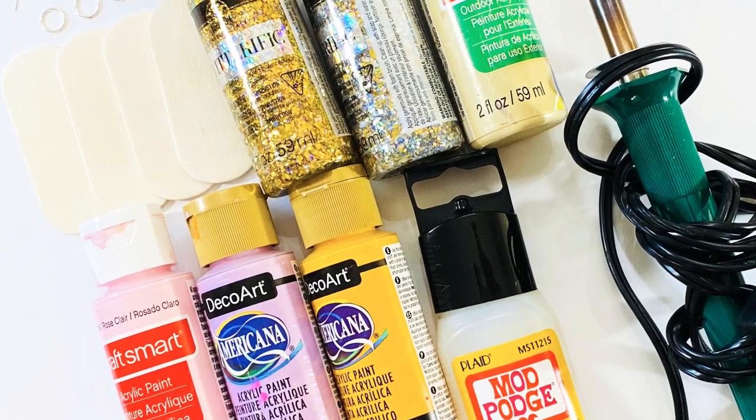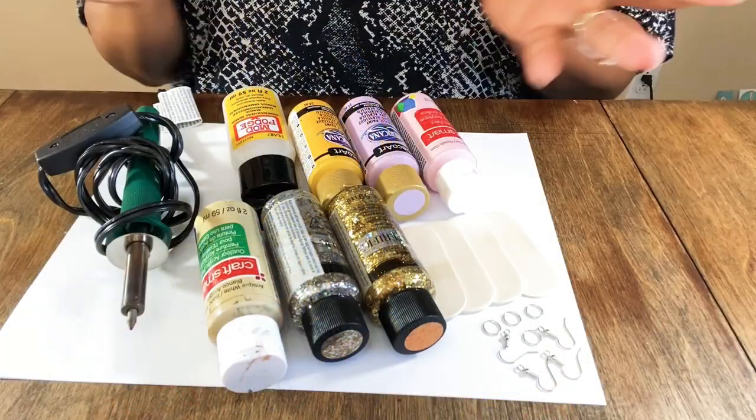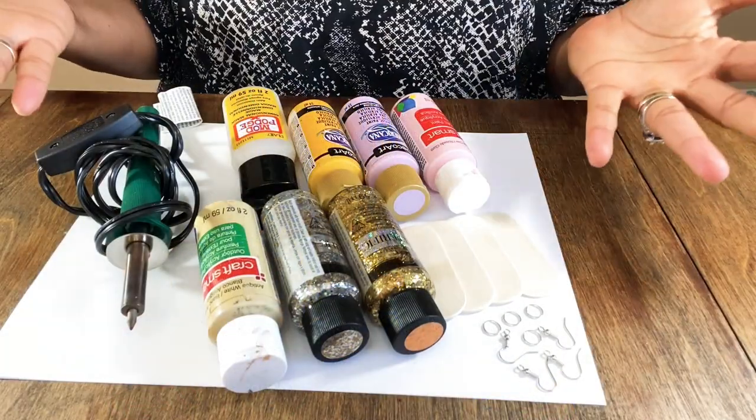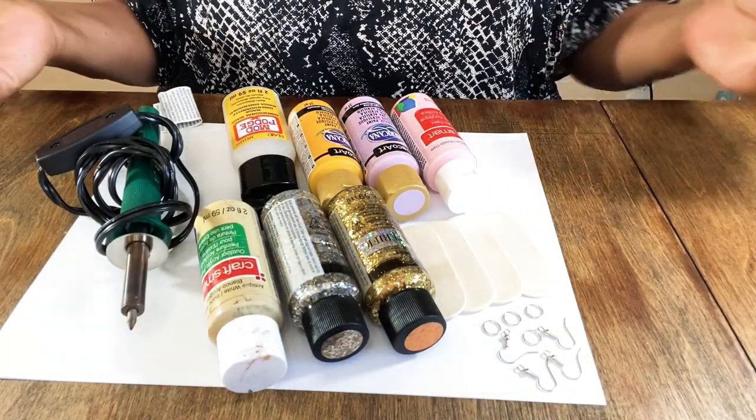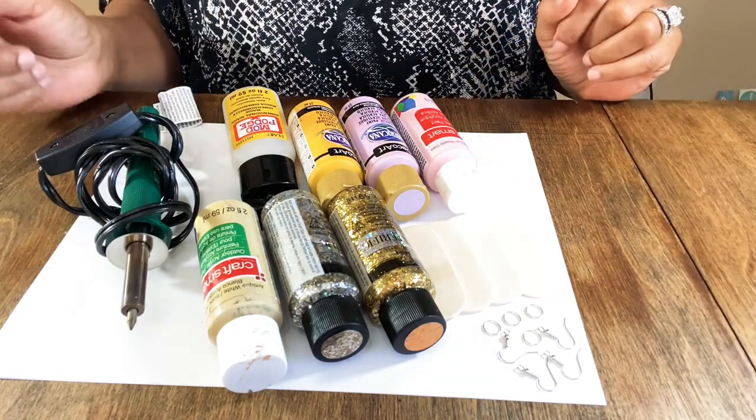Hey you guys, welcome to our Spring Fling Earring Design. Let's get those wood burners out. So happy Friday. Here we are today with another project. This is going to be called our Spring Fling Earring. Super excited to have a couple of ideas for spring earrings.